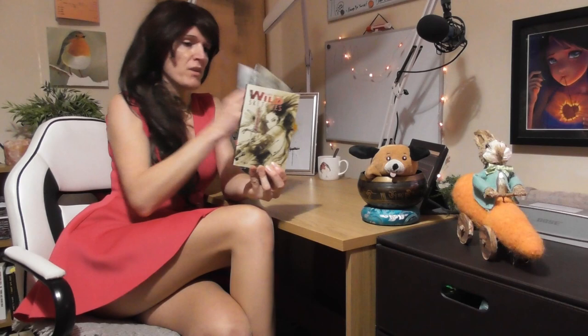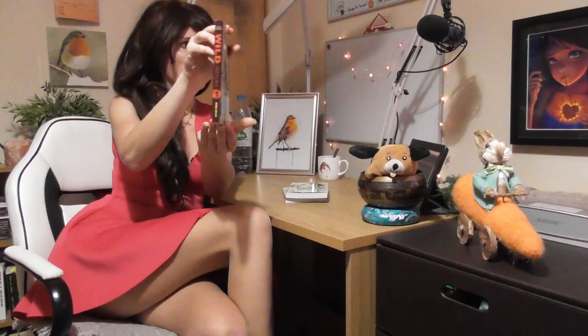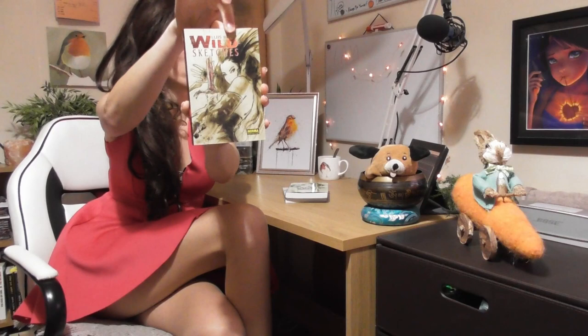I'm really excited today because we are going to start looking at these. I've got a series of books here, three little books called Wild Sketches Volumes 1, 2 and 3 by the artist Lewis Royo, and today we're going to be looking at the first one, Volume 1. What a beautiful looking book.